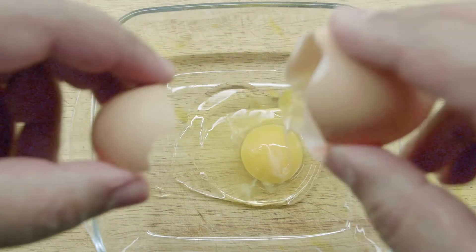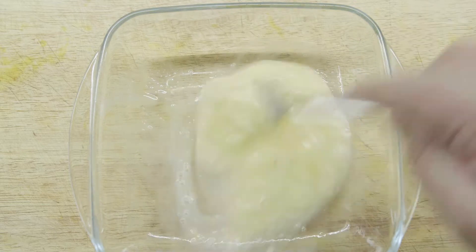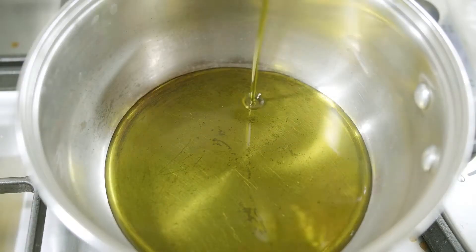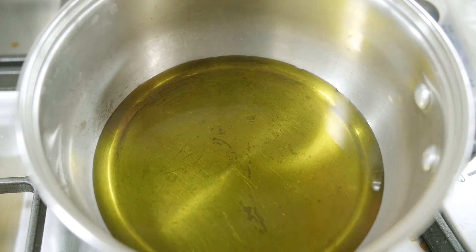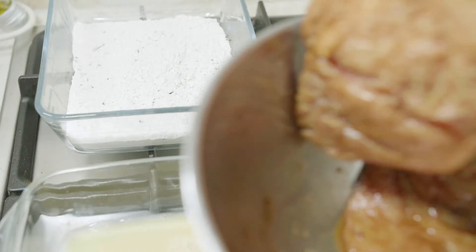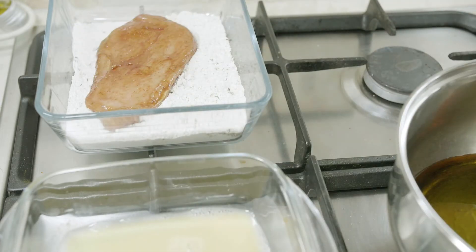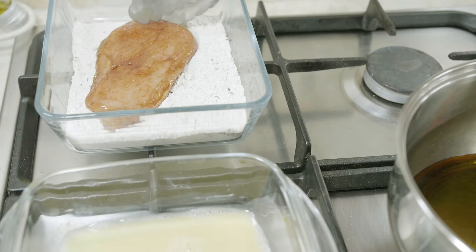Now let's prepare the other components. We need around one egg — just beat it to a runny consistency. We will also use a neutral flavored oil to fry our chicken, because we don't want to disrupt all the flavor we've been building up through the marination and batter preparation.